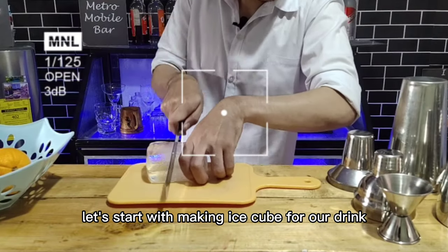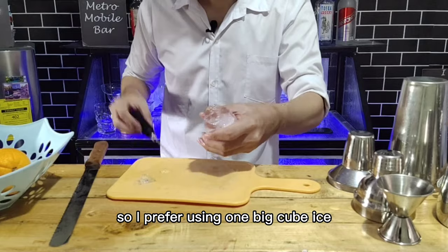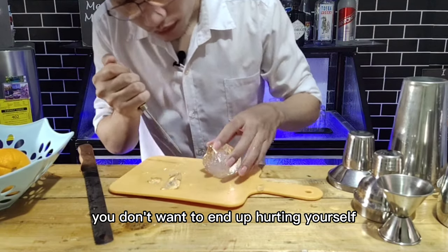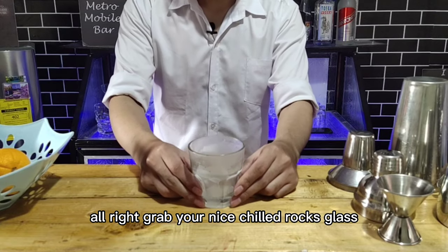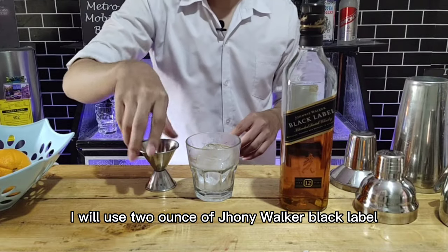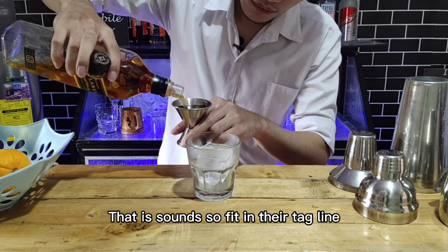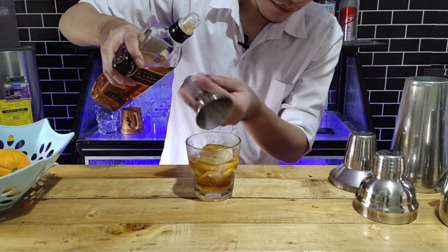Let's start by making ice for our drink. It's a whiskey-based cocktail so I prefer using one big cube of ice. I don't have an ice molder so I'm making it manually — if you're doing the same thing, make sure to be careful, you don't want to end up hurting yourself. Grab your nice chilled rocks glass and put your ice in it. I'll use two ounces of Johnnie Walker Black Label whiskey — and remember, keep walking, not driving.